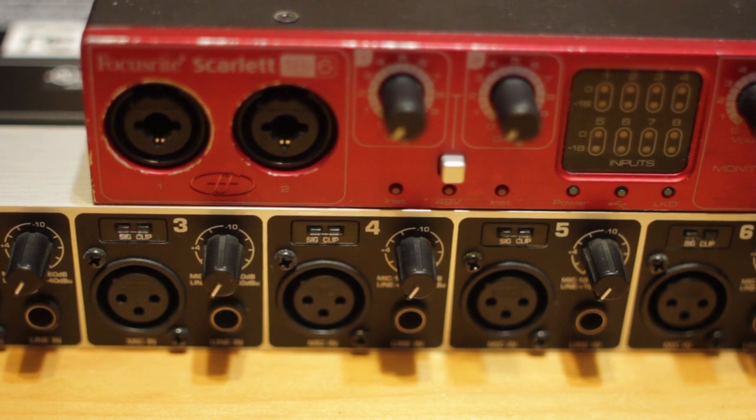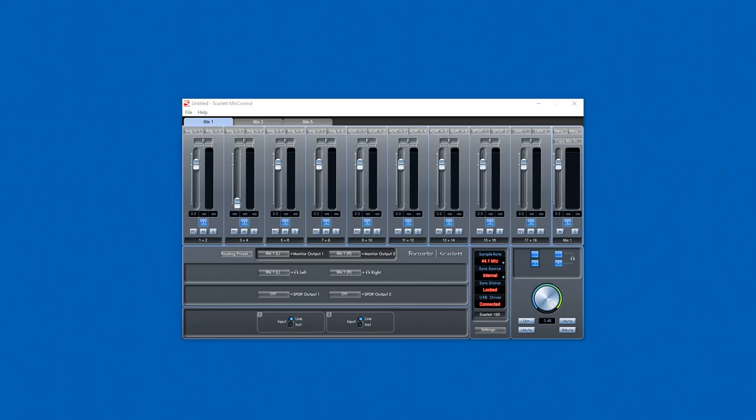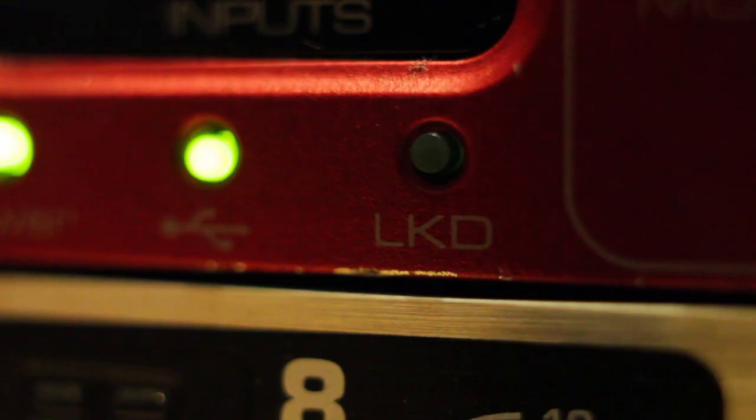In some cases, you can do that and it might be a better option. The next step changes depending on your interface — what we need to do is tell our audio interface to use the 44.1 kHz clock from the Behringer unit. Some audio interfaces will have a switch on the back, and others are done through software. For my Focusrite interface, I open the Scarlett Mix Control software and set the sync source to ADAT. Then we should see that the clock is locked, and the locked indicator should light up on the front of the interface.